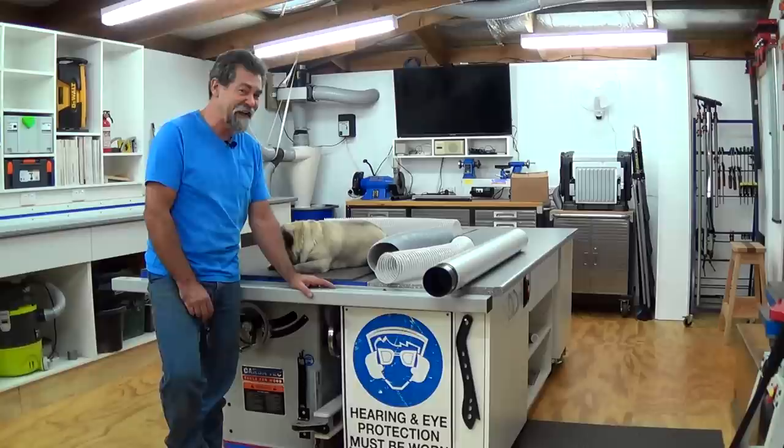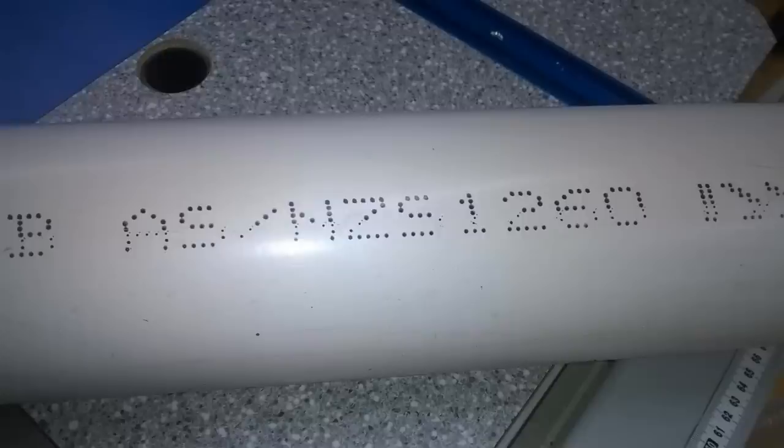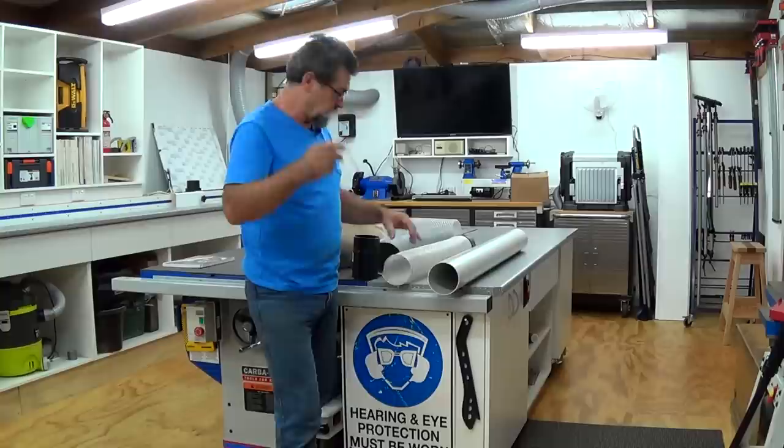Now you'd reckon four inch is four inch universal, but it ain't. It's not, and if you've been down this road you'll be frustrated big time about it. PVC pipe in Australia, manufactured to Australian and New Zealand standards, is too big to put these guys straight onto. You need an adapter — that's if you want to use this stuff to do your main runs around the walls of your workshop.